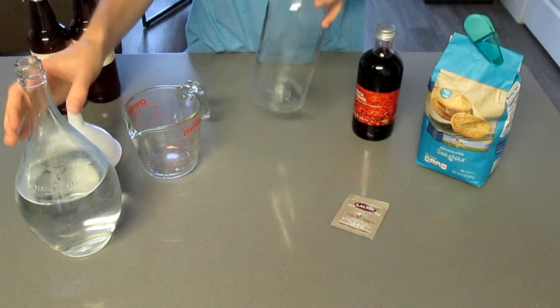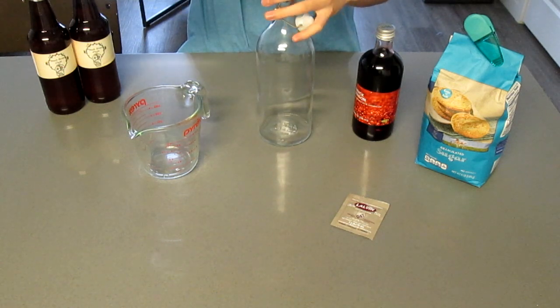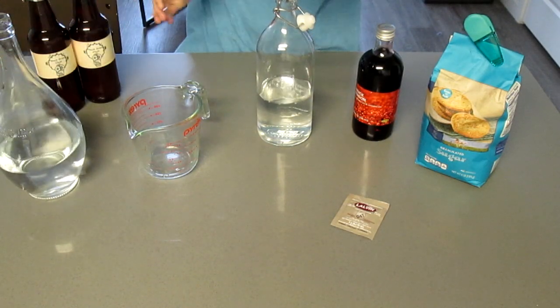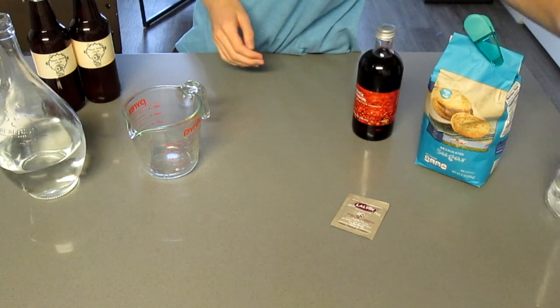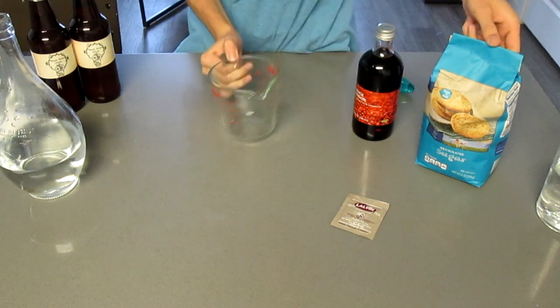Now we're going to start with some slightly warm water and add it to our bottle. No need to be precise at this point, just fill it around halfway. Then for this recipe, we are going to be adding a half cup of sugar and two thirds of a cup of lingonberry concentrate.